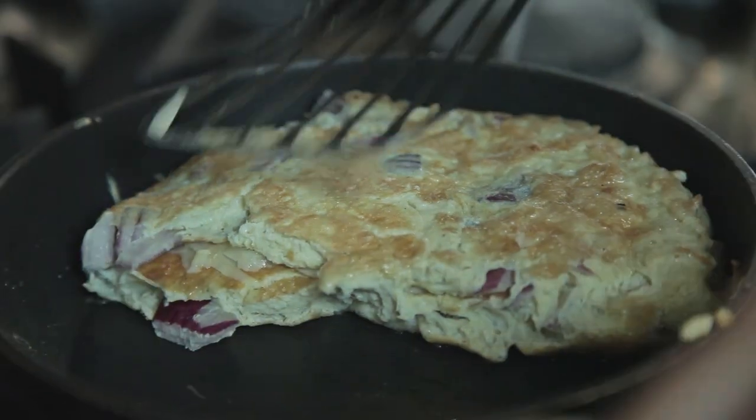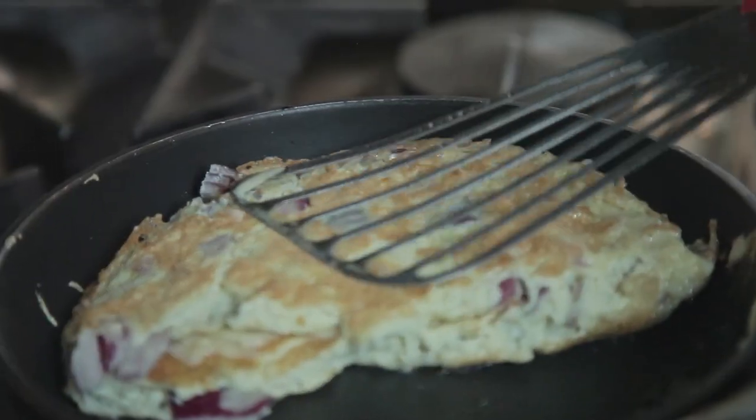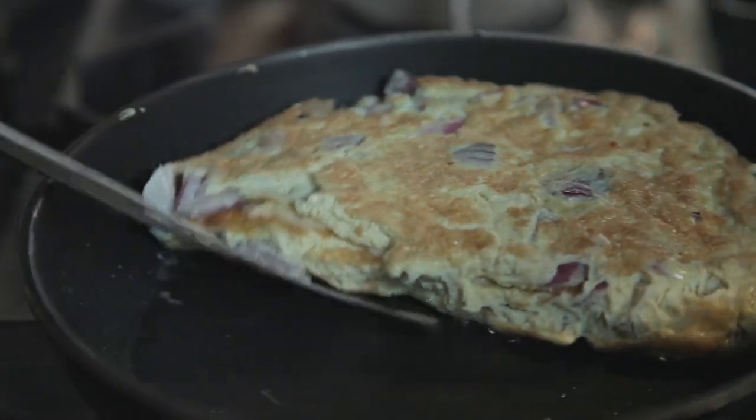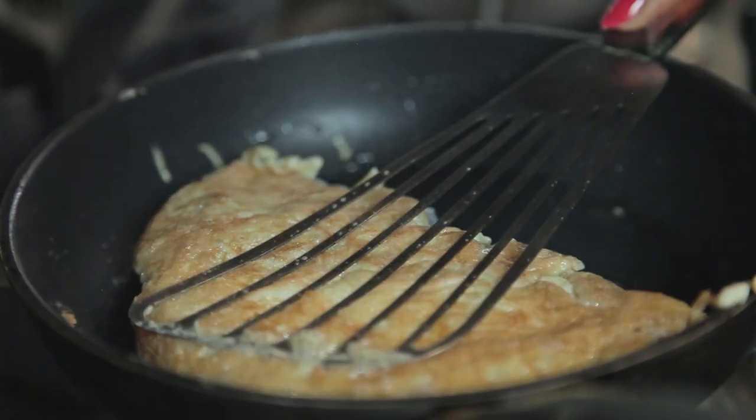Then fold the omelette and push down very gently. As you can tell, the omelette isn't fully cooked through yet. Some people do like their omelette quite lightly cooked, so if you do, now would be the time to take it out. If you don't like it raw, allow it to cook for another couple of minutes.